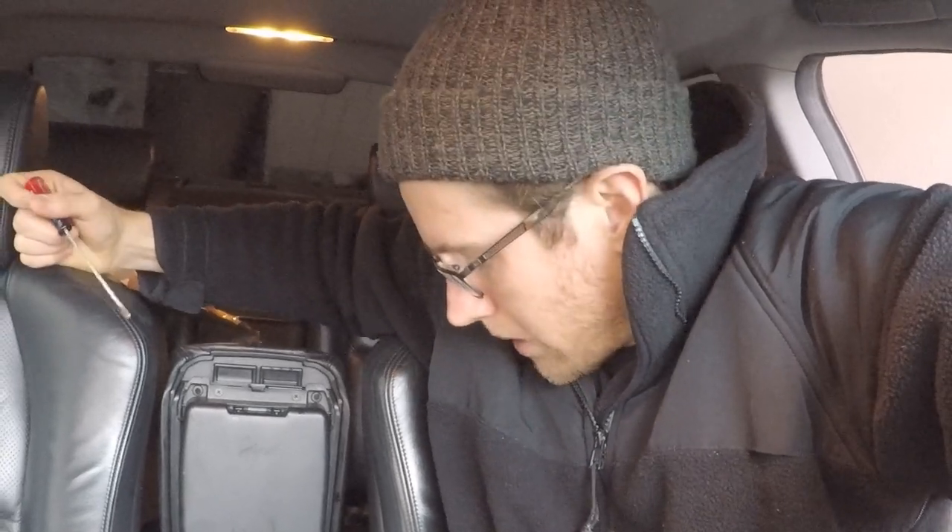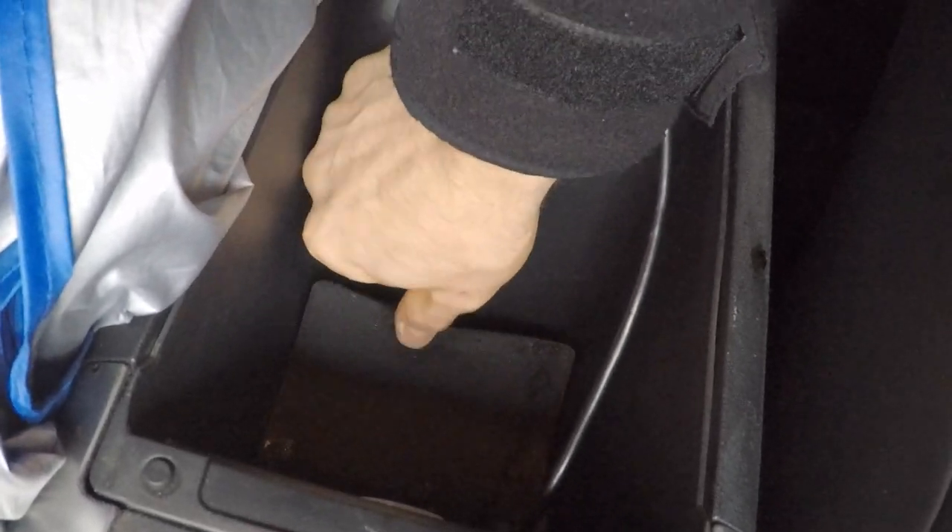We're going to start by removing the little inspection panel inside the car. I've got the armrest storage compartment pulled up. You just need an interior trim tool or a really small flat screwdriver — that'll work just fine. Or if you don't have any of that, just get a vacuum cleaner; it should pull this little piece up real quick.